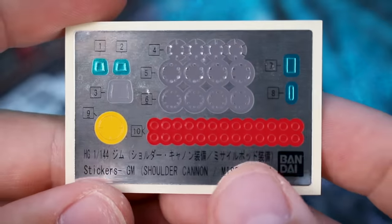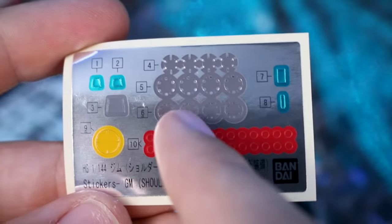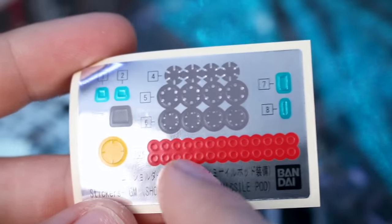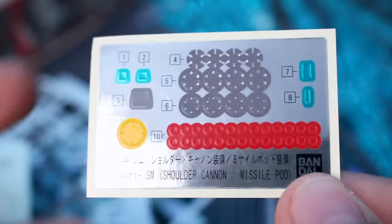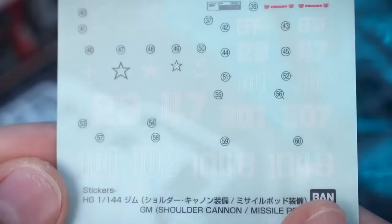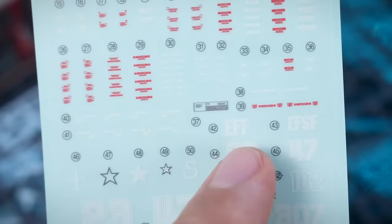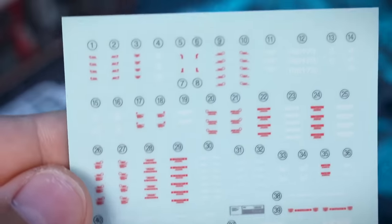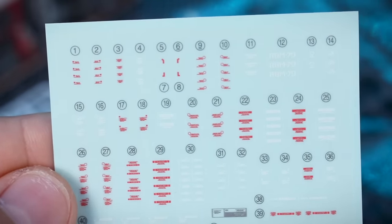For our foil stickers, we've got some for the head cameras and joint covers on the ankles, knees, and elbows — those are pretty typical. Then we have all these little red dots that are going to be for all the little missiles on the missile pod, so an interesting set of foil stickers there. Then we've got the marking decals with some different number options, EFSF logos, and then some red and white mostly for the caution markings — a few in gray but mostly white and red.